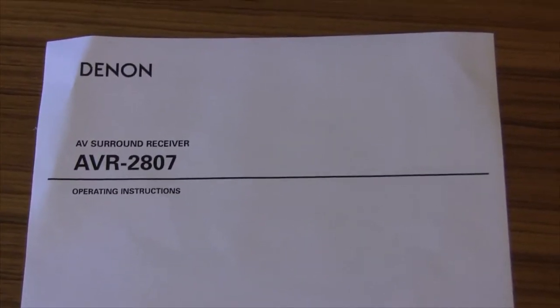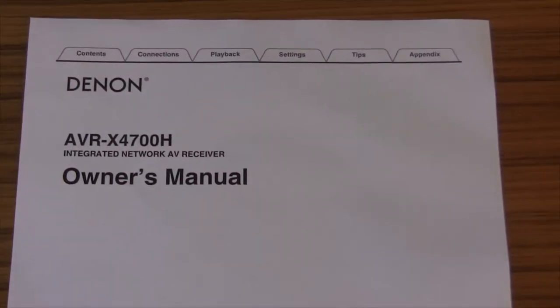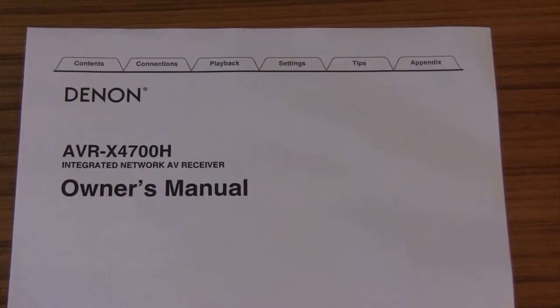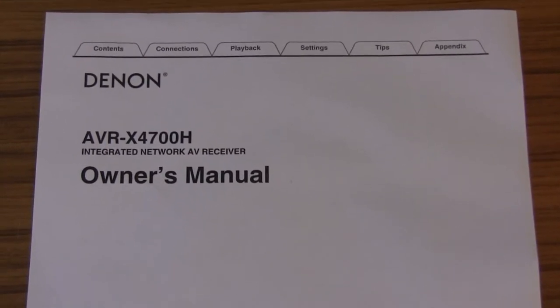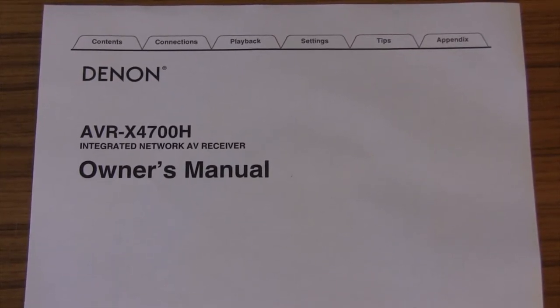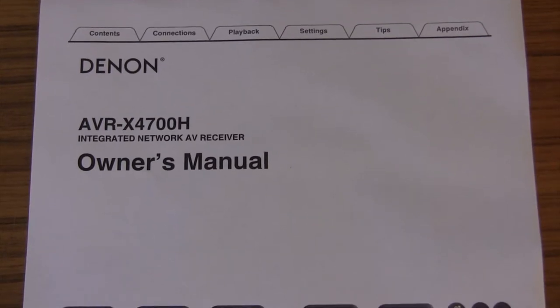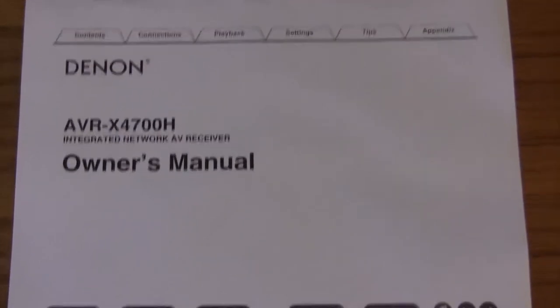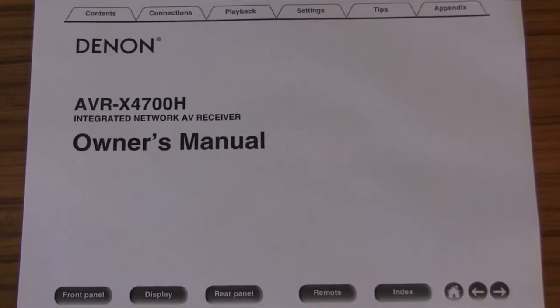So remember this is the receiver we have now, and the new one is the new Denon AVR4700H. Why did I pick that receiver? We talked about some future-proofing. This is the first Denon receiver that has a true 8K HDMI 2.1 port on the back, so I'll be using that to connect the TV to the receiver.